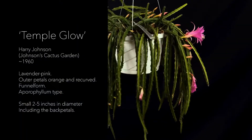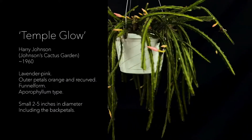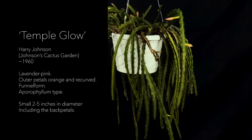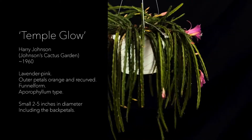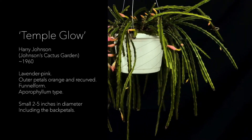Temple Glow was registered around 1960 by Harry Johnson of Johnson's Cactus Garden. The description is lavender pink, outer petals orange and recurved, funnel form, aporophyllum type, and the flower size is small.